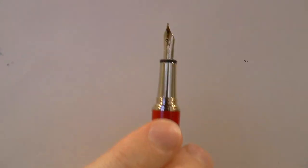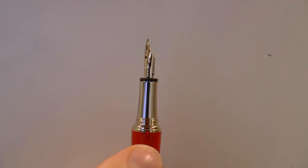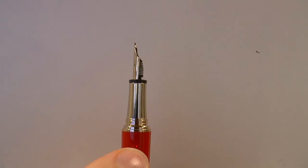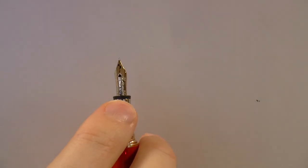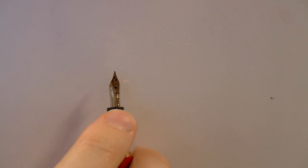The cap unscrews to reveal a very slim section with a nib that's not particularly huge, but it wrote very pleasantly. The nib has tiny writing but it's 14 carat — it says 585, and it says Mont Blanc 4810. It also has Marilyn Monroe's face on it — a stylized version of her face on the nib.